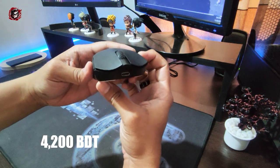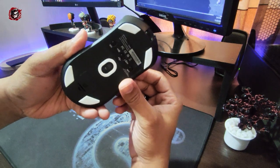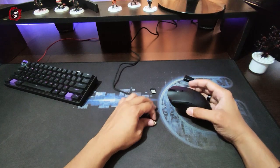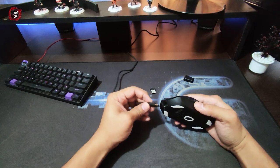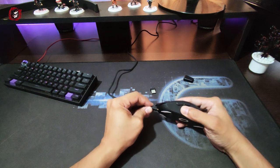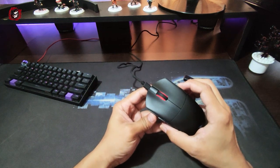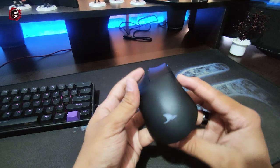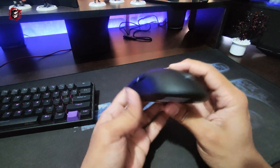Considering that the Chinese market is starting to enter the budget segment, the future looks good for quality mice at cheap prices. So if you're down the market looking for a quality budget wireless mouse around $44, it's a solid mouse. You can give it a try.